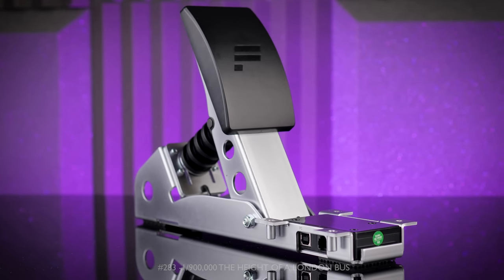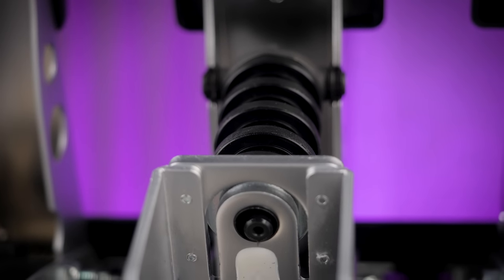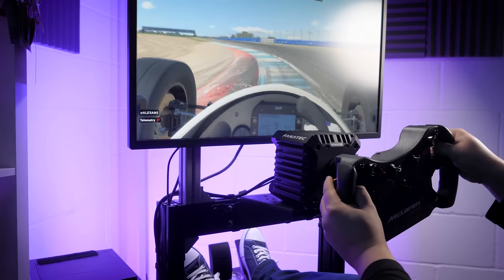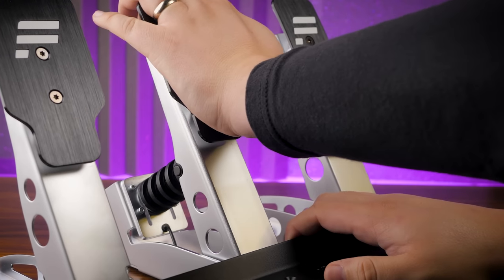There are a couple of surprising differences between this pedal and the now-discontinued CSL Elite Load Cell Kit. The new pedal features a 60kg load cell, down from 90 on the predecessor, as well as a change from 16-bit resolution to 12. Though I can't imagine anyone would actually be able to notice the difference, especially over such a short pedal travel. At 12-bit, the resolution equates to something like 0.005mm per step — or to put it another way, 1.15 times the thickness of a human hair, or around 1/900 thousandths of the height of a London bus — so, plenty.